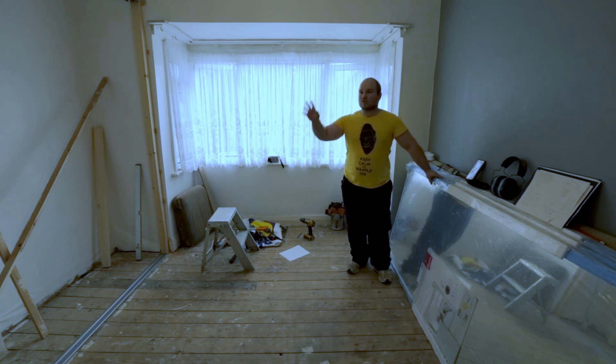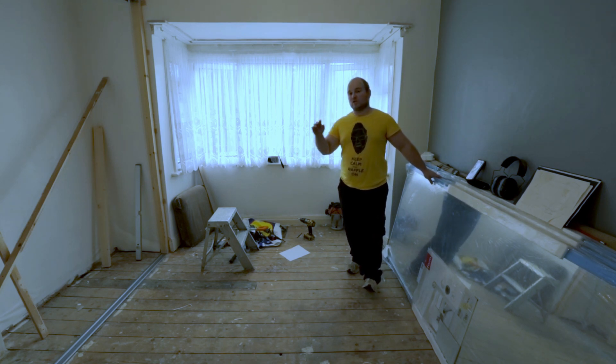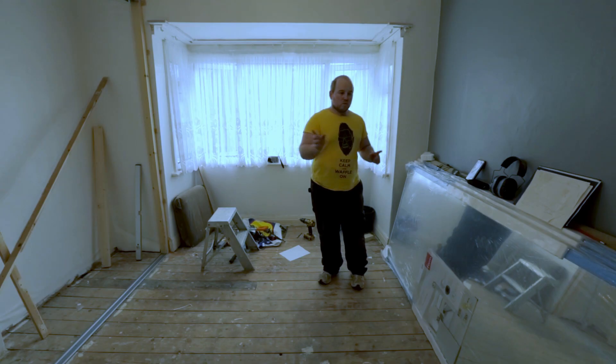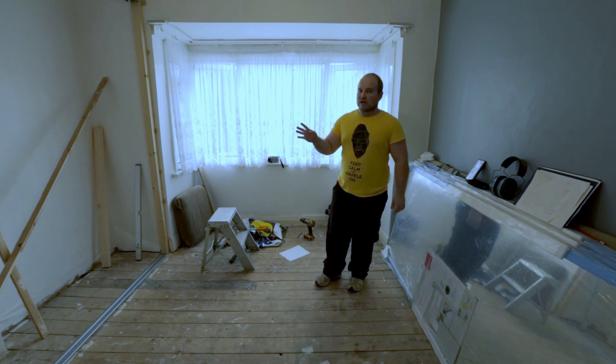We've now put in the rails top and bottom. The bottom I haven't screwed in yet - they do recommend that you try out one of the doors before you do that. They say before you screw the bottom down you should put the doors in. So we're going to take down one of the doors, put it into place, and see how we stand at the moment.